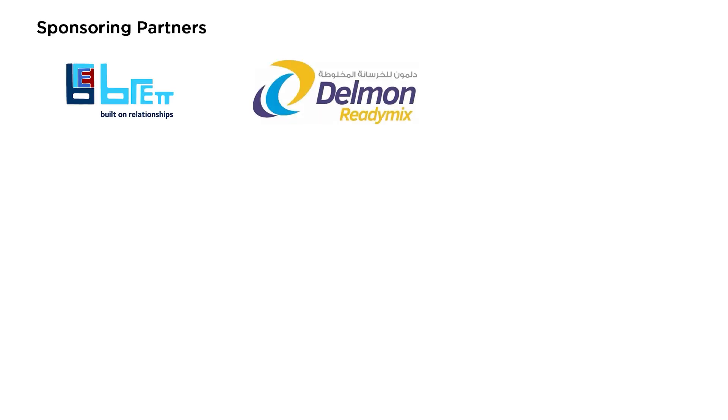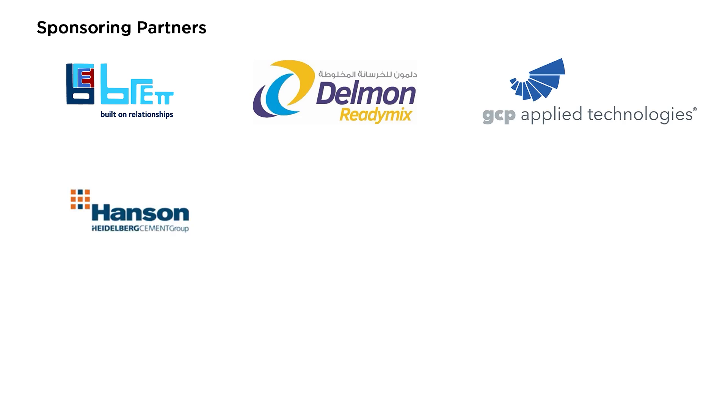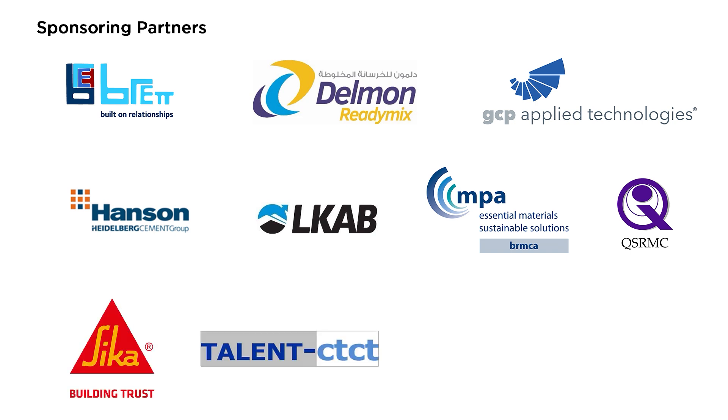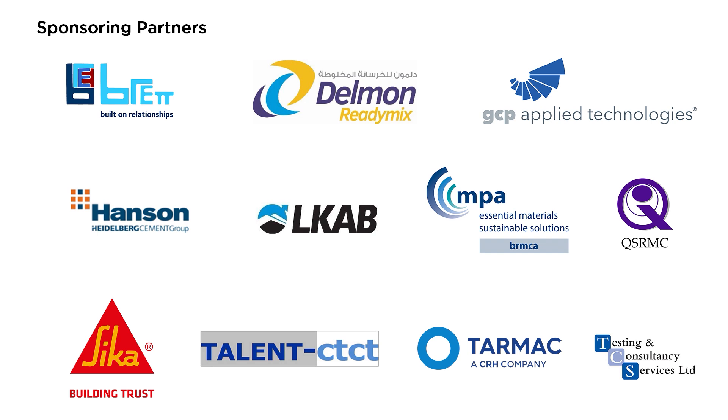Delman Ready Mix, GCP Applied Technologies, Hansen, LKAB, the MPA and BRMCA, QSRMC, CECA, Talent Concrete Training, Tarmac and Testing and Consultancy Services.